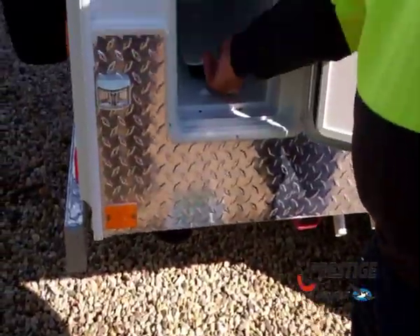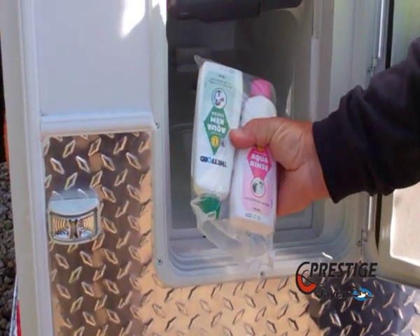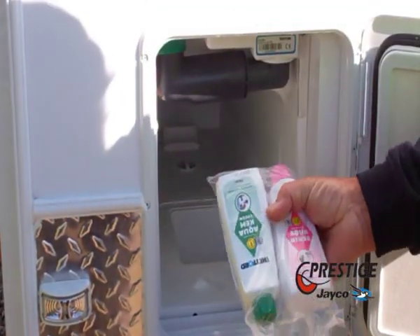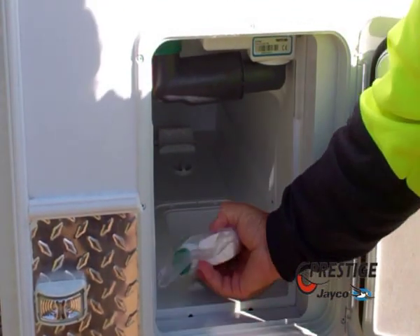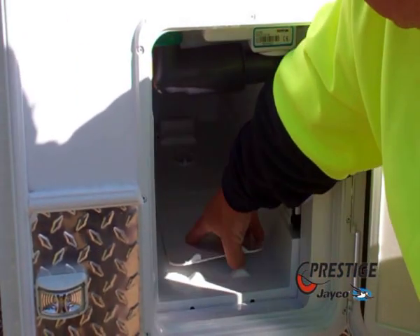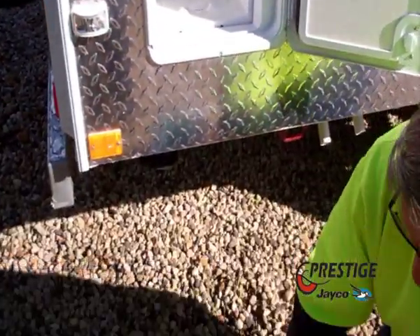There's a little flap in here. Under that flap is where you can keep these — just samples of your chemical. It's the pink one that goes in the top tank and the green one goes in the bottom. There is also a tablet available, which some people prefer to use — it is a little easier to use.